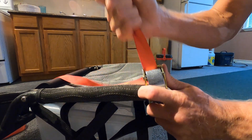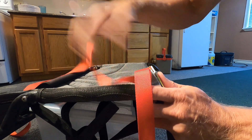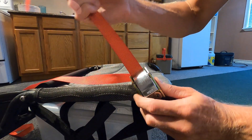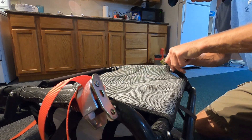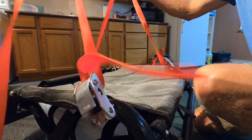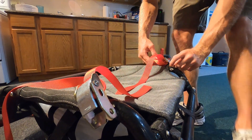That way you can pull it and adjust that seat, but it won't slide back on you - it'll be tight, holding. Then you can pull this to tighten it, or push the button to loosen it. Okay, so we got both straps on there. We'll leave a little bit of slack - not a whole bunch, maybe 10 inches of slack.